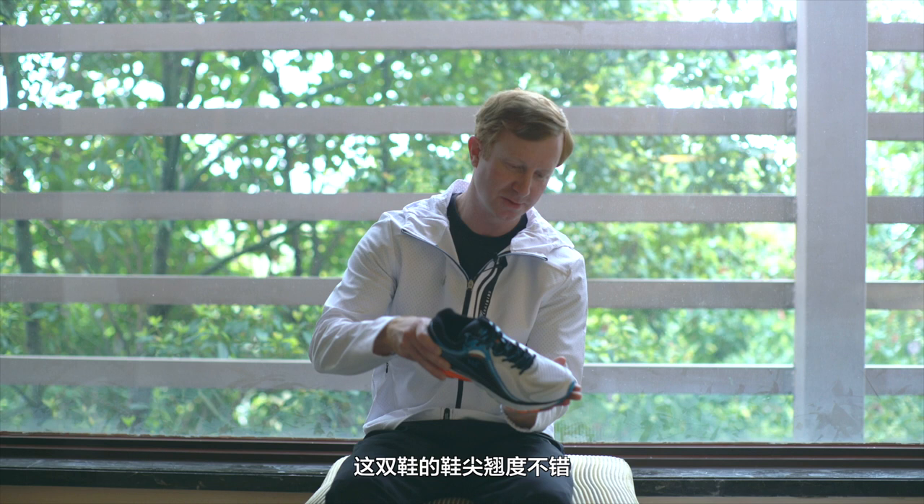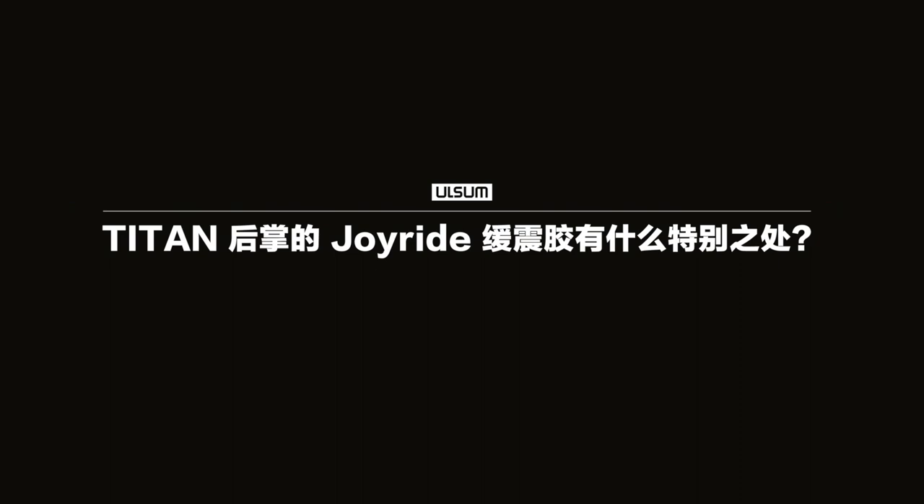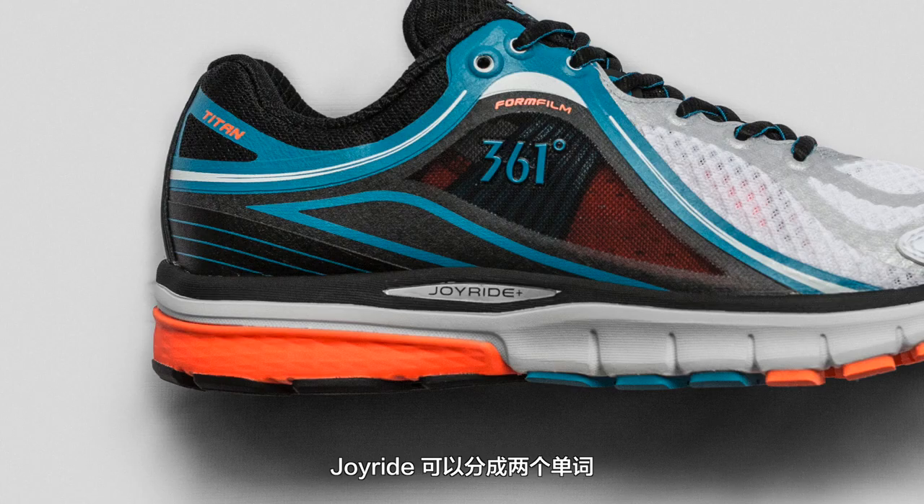The important part from the very beginning was working on the last so that the shape was good. So when you put it on you should notice it has a real cool toe spring. And that was part of the development we did early on. A lot more work if you do stuff early on — the later down the process, the better the shoe is.